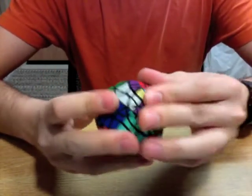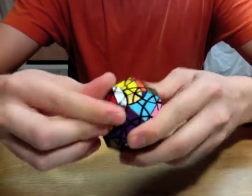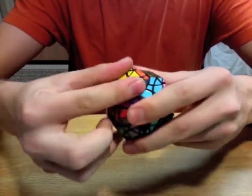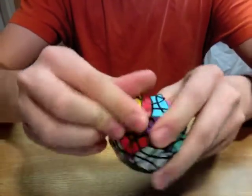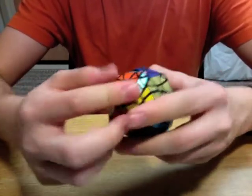I designed this puzzle on SolidWorks. I printed it in the white, strong, and flexible material from Shapeways. I dyed it using RIT dye and stickered it with Cubesmith vinyl that I cut on my university's laser cutter.